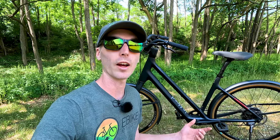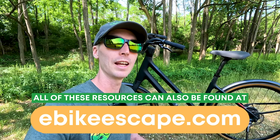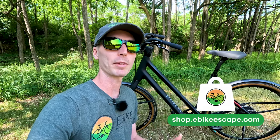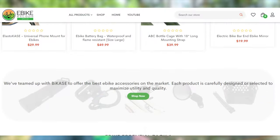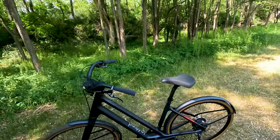Also, if you're looking at other electric bikes or maybe looking for some electric bike accessories, be sure to check out some of our resources down in the description, especially our recently announced shop. Shop.ebikeescape.com has a ton of accessories that you might be interested in. With that, let's get into the walk around.